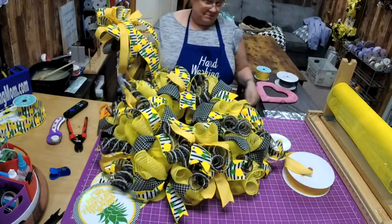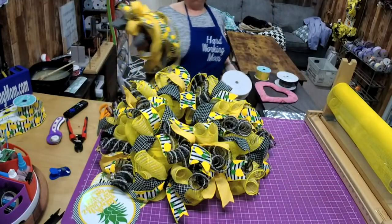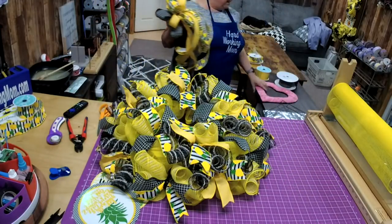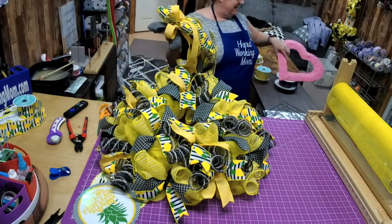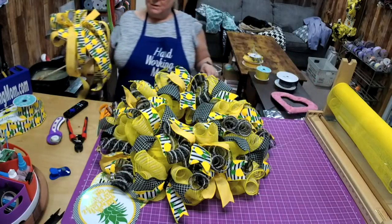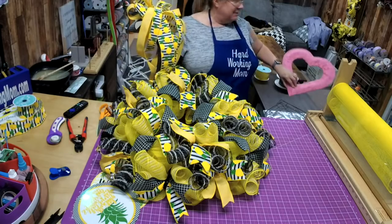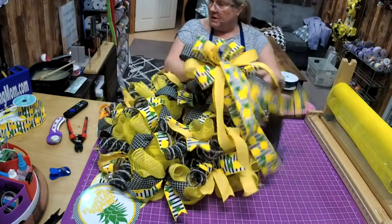We've got our wreath. This is going to be a video — I did one like this and one with the yarn, and I'm just going to show y'all how to do it. It's just a cute little Valentine's project — it'll be out on Friday.